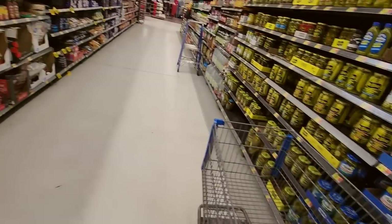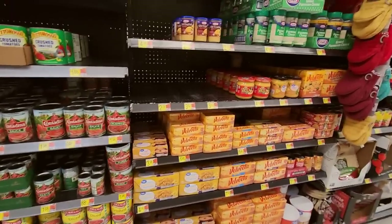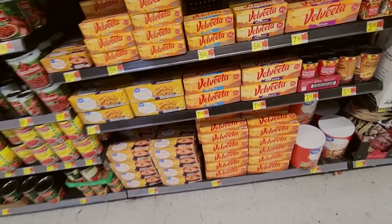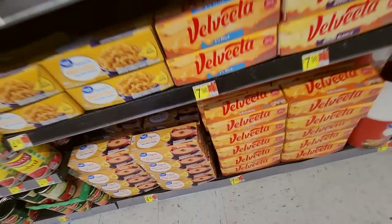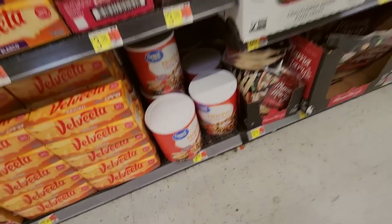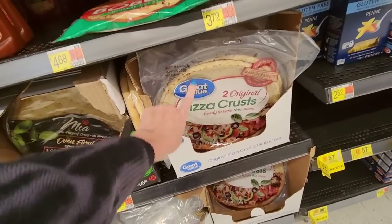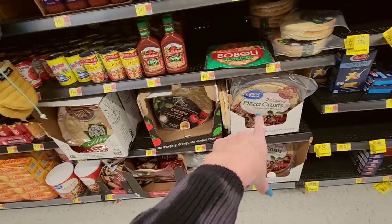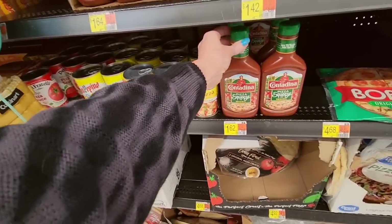Chicken broth is going to be on the soup aisle, I would imagine. Look at all that fake cheese — Velveeta! Two pounds of Velveeta for $7.98. You could get a tub of nacho cheese sauce for $9.58. These Great Value Original Pizza Crusts are really good — we use those all the time. And this pizza sauce is good too.